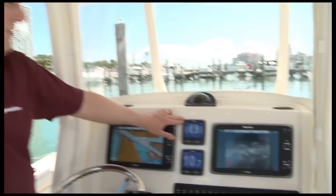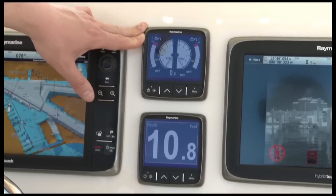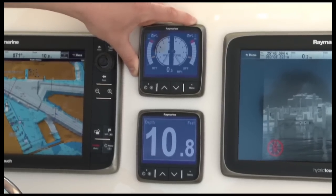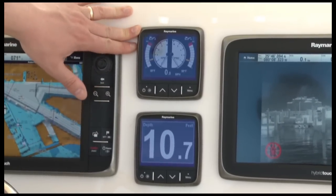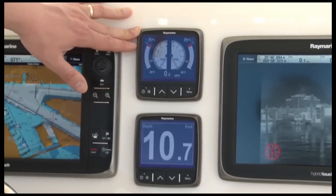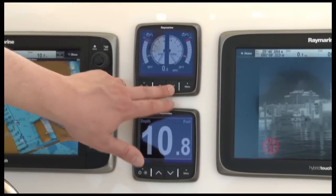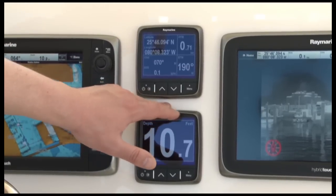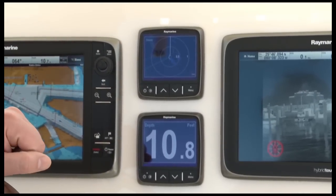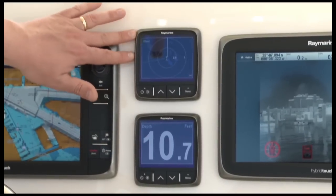These are Raymarine's new i70 multifunction instruments installed on the boat. They're brand new, very easy to use and configure, and they have a nice bright four-inch LED backlit display. We can show just about any piece of information you might have on board, including depth, speed and wind information, engine data from NMEA 2000 instruments, and a lot more. You can configure them to show analog instrumentation, or multiple data boxes of navigation data like latitude, longitude, course, and speed. The i70 even has AIS integration — in fact, it's the world's first instrument system that can interact with your AIS transceiver and show you all your nearby AIS targets.